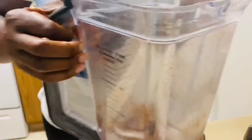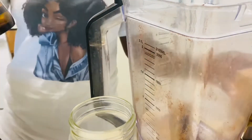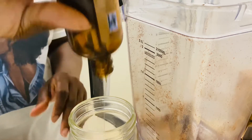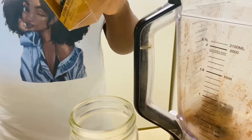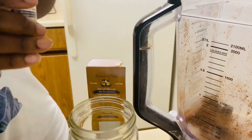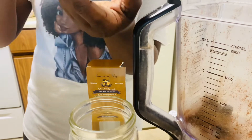After blending the cloves I set it aside and started with my oils. First I started with my Jamaican extract castor oil — I used up the little bit of castor oil I had left in the previous bottle, then went ahead and opened the new bottle and poured some of the new castor oil in to add to the remainder from the previous bottle.